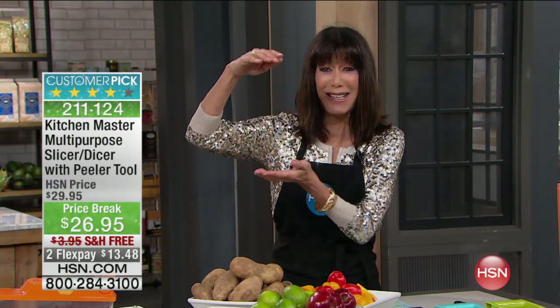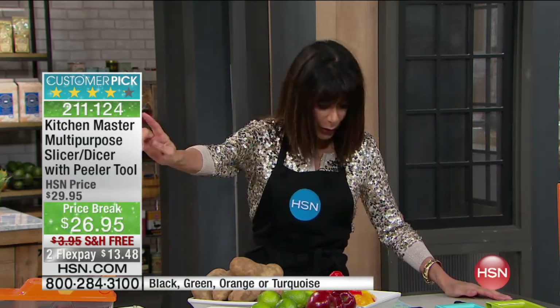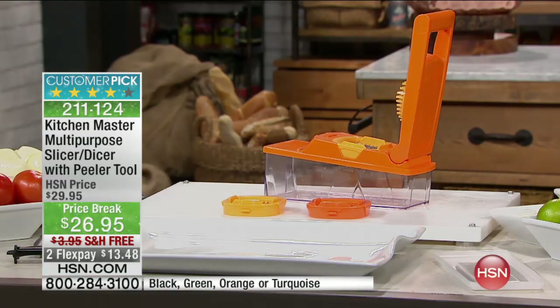We have an incredible hour. We have the only airing of the huge customer pick — 834 reviews on the Kitchen Master, and almost 500 are perfect five-star reviews.